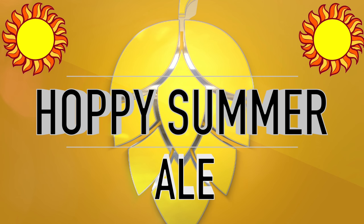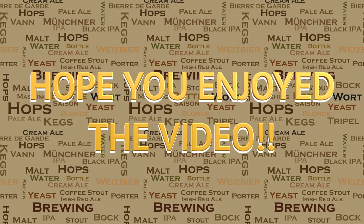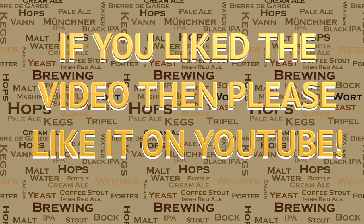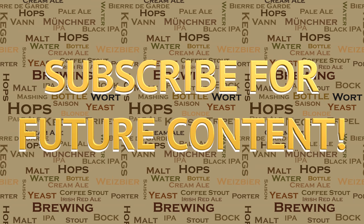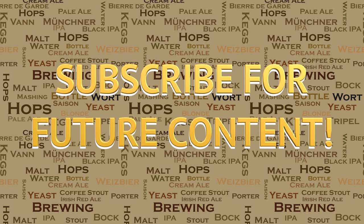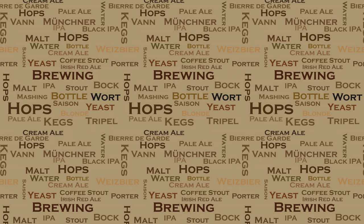So there you have it. I do hope you enjoyed this video as much as I enjoyed brewing this beer and making this video. If you did like this video then please go ahead and like it on YouTube — this really helps me out and allows the videos to be seen by a wider audience. I've got a lot of videos in the pipeline, so if you're interested in seeing what's coming up please subscribe for future content. If you have any questions on anything in this video or others, or anything to do with brewing in general, please do not hesitate to get in touch — I'm more than happy to help. Until then, happy brewing.